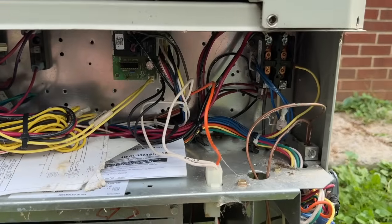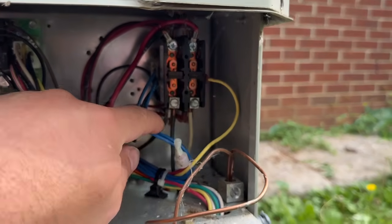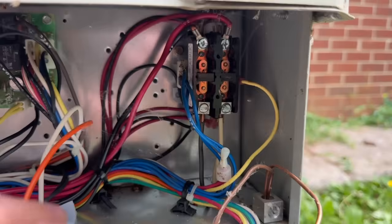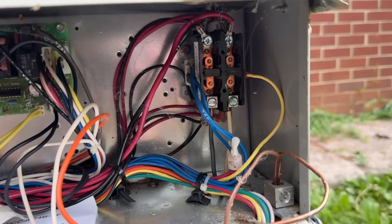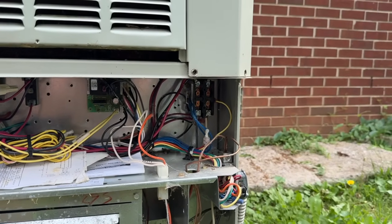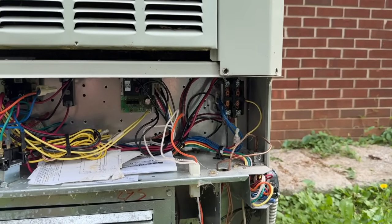Now that we have this panel off, we can see our main connections. We have our ground wires going to this block and, just like a split system, we'll have two wires going to the main contactor — those are our two 120-volt lines. We'll remove both of these lugs. Normally I would advise using a voltmeter or a hot pen to check and make sure there is no juice to this, but we have our breaker turned off so we should be all right.